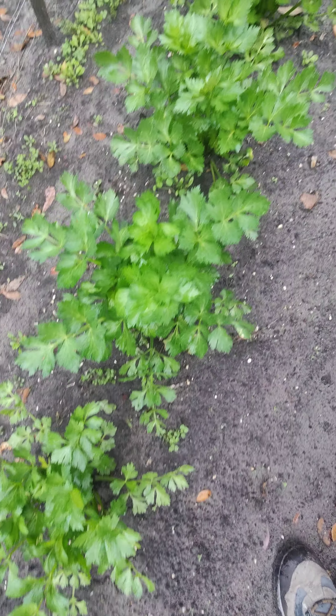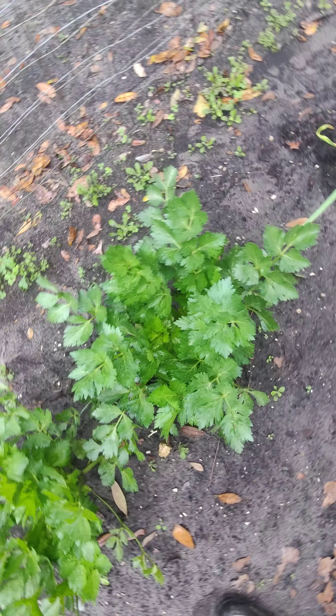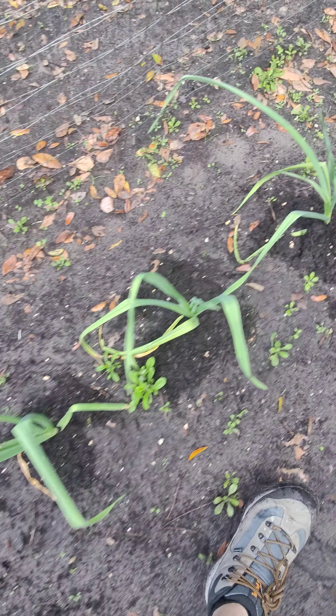Right here I got the celery. Got something coming on causing me to sniffle, but got some celery growing here. And then like I showed in other videos, I got some more garlic.